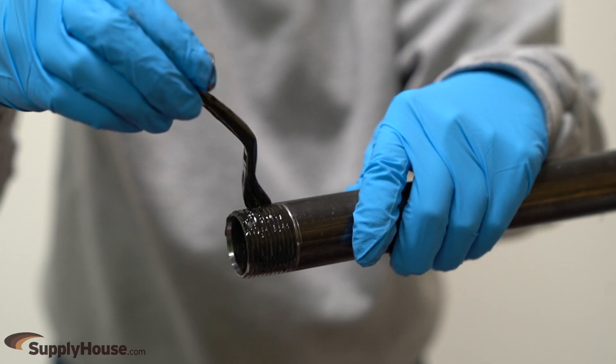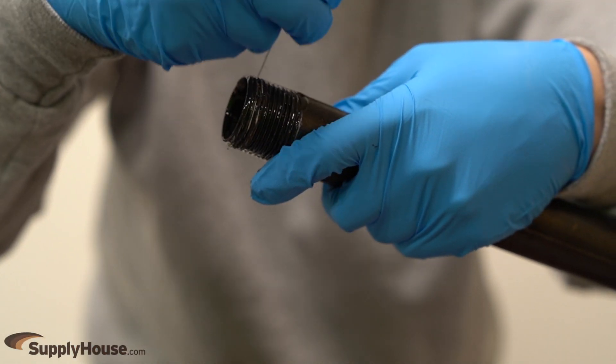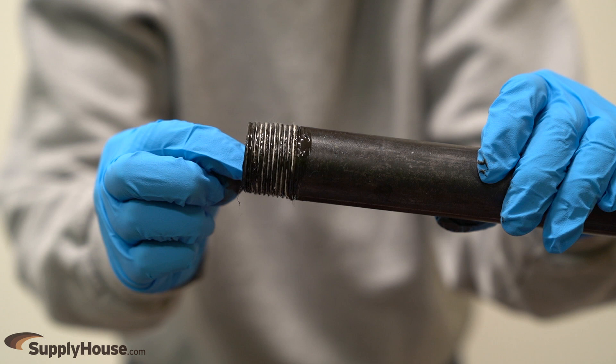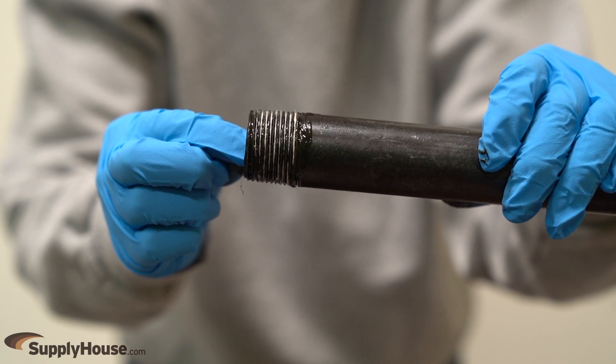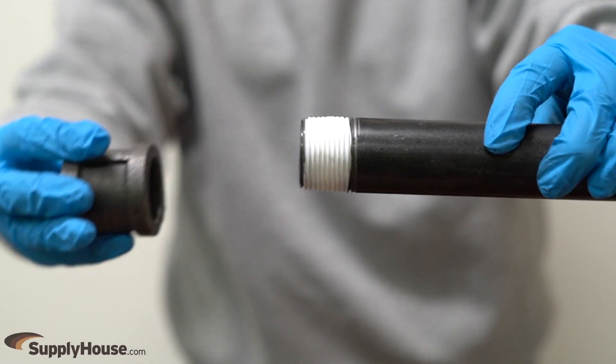After applying the liquid thread sealant, wrap the wicking string clockwise into the spaces between the threads. When the connection is made and liquid touches the wicking, the string will expand slightly creating a seal.